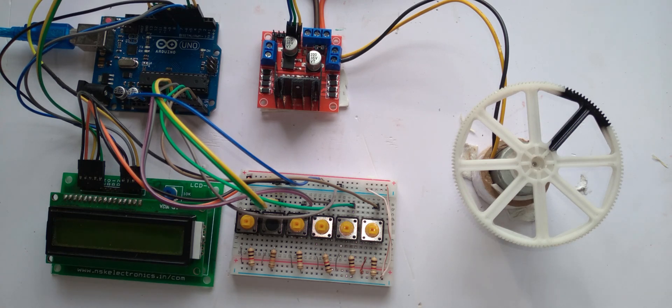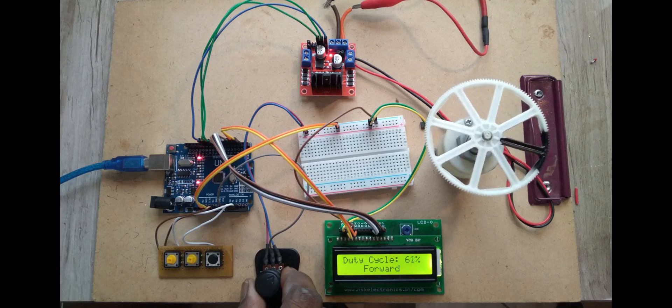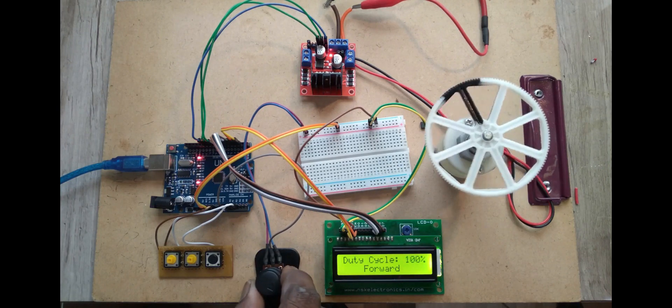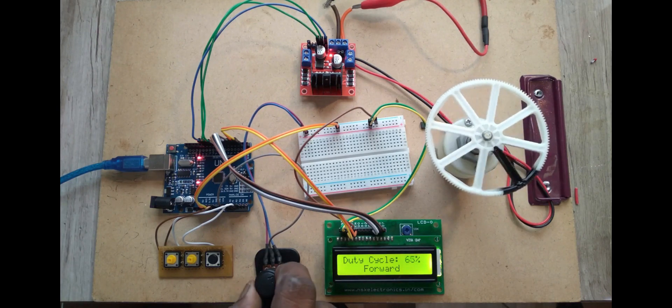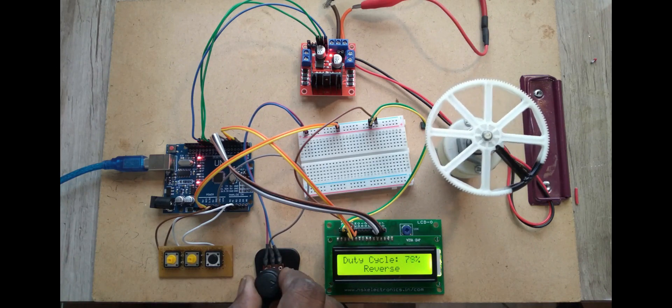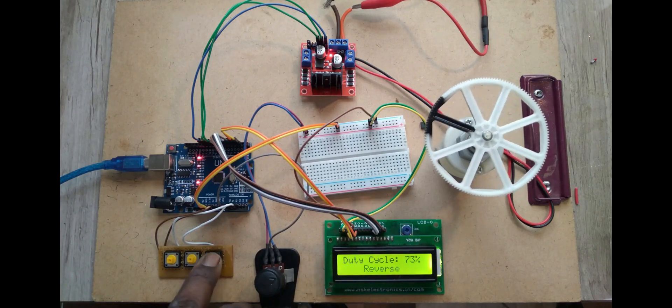Hi friends, welcome to my YouTube channel. In the last video we already explained DC motor speed control using a potentiometer, on either direction and also to stop the motor using PWM technique.